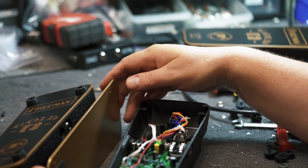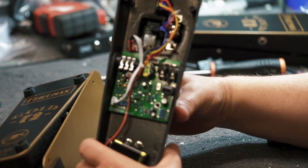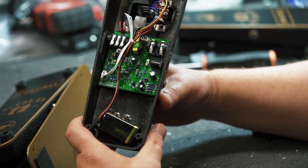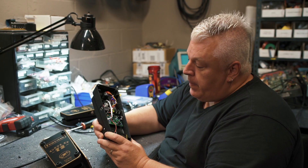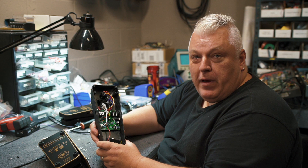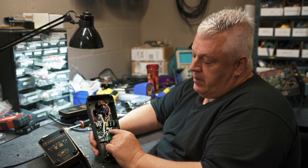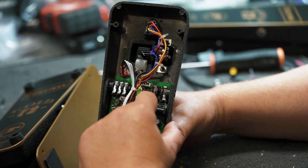Another feature we have in this pedal is an output buffer. The output buffer in this pedal is the same one we use in our buffer bay — the same one I've been using in pedal boards for years. A great feature if you don't have a pedal board buffer — you do if you buy this WAH. And if you don't want it, just bypass it.